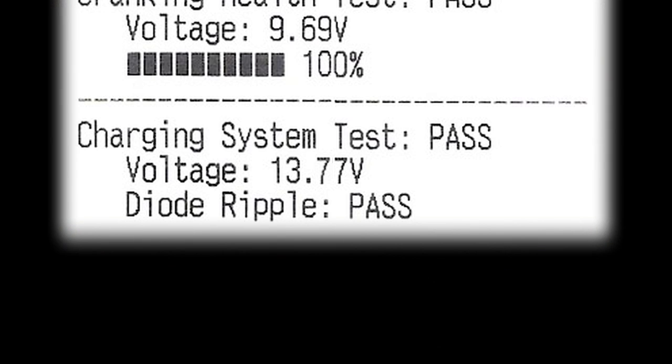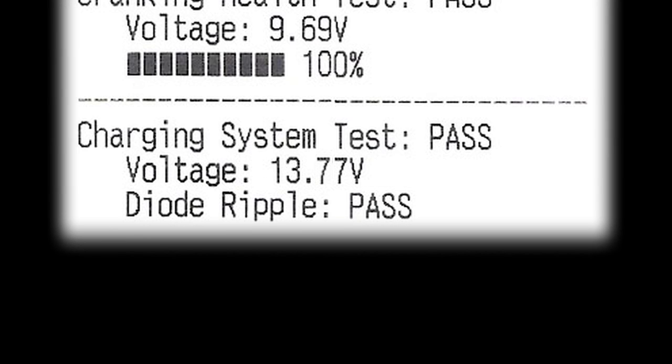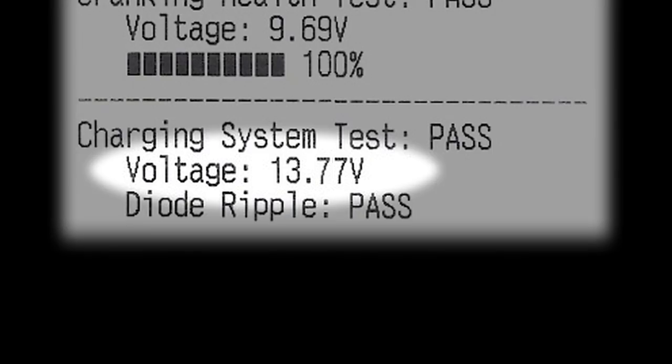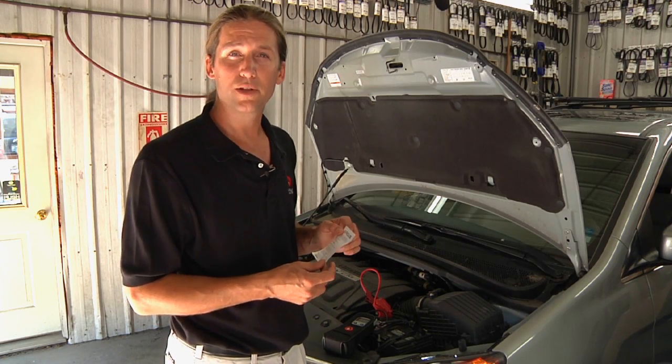The last two tests are electrical systems tests. These tests look at the diode ripple of the alternator to make sure that the alternator is working properly, and the voltage — whether the charging voltage is too high or too low. All five of these tests are printed out on the printed test report.